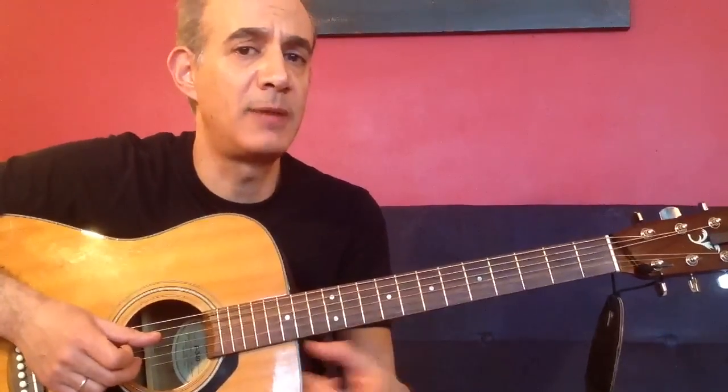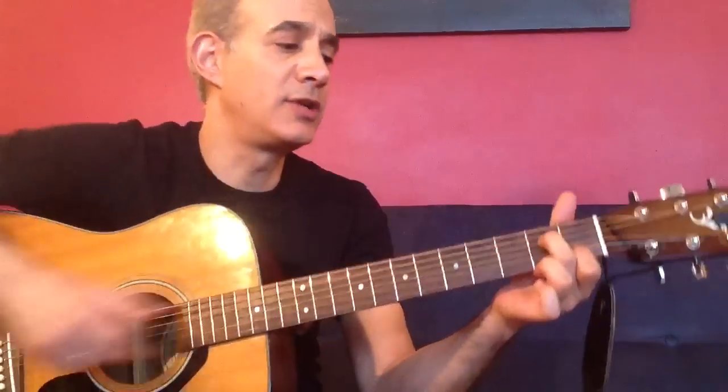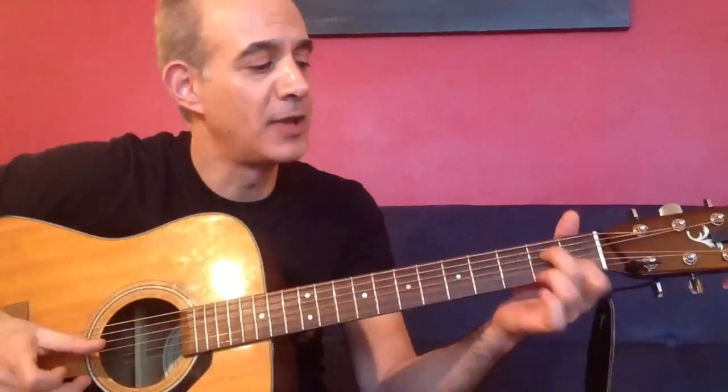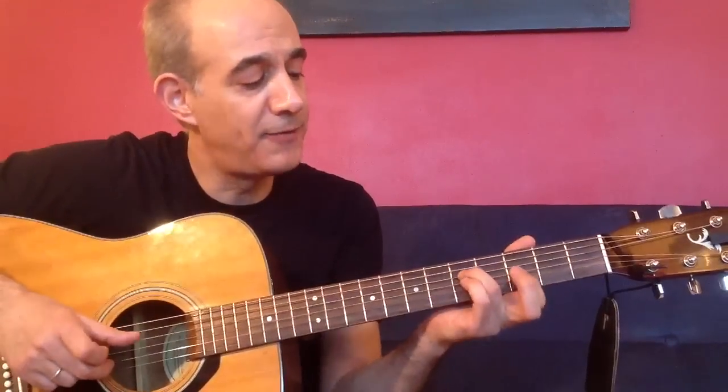It's kind of hard to really slow it down, so let me play it a few times and I'll keep getting slower and slower. Just remember the patterns that you need: first and second fret, first and second fret, third and fourth fret, first and second fret. And also you need this on the second and fourth string - the third and the fifth.